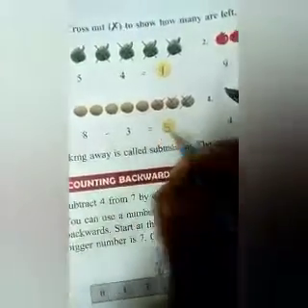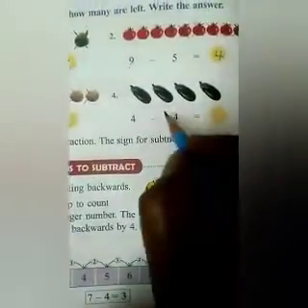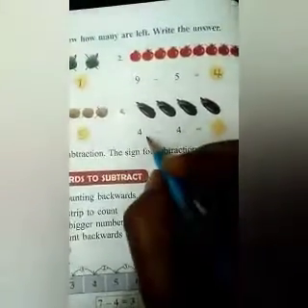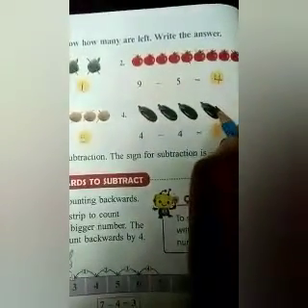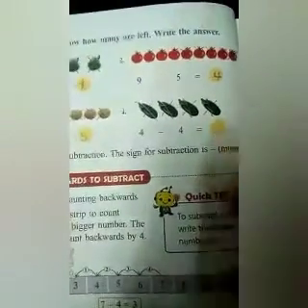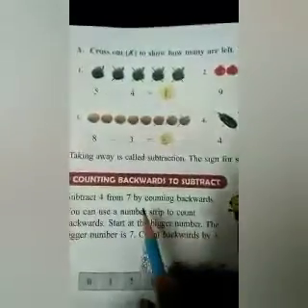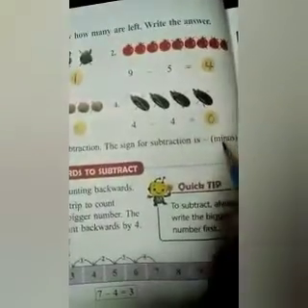The next one is 4 minus 4. So we have to subtract 4 from 4. You can see 4 brinjals are there. So we will put a cross mark on 1, 2, 3, and 4. How many are left? Nothing is left, and nothing means 0. So, taking away is called subtraction and the sign of subtraction is the minus sign.